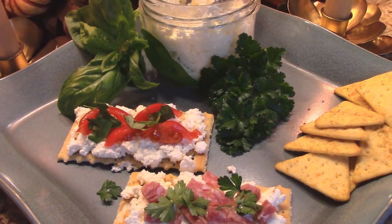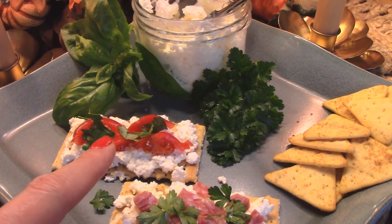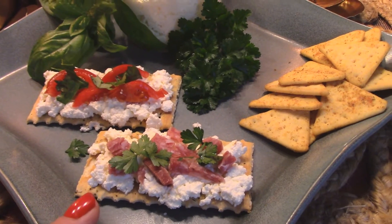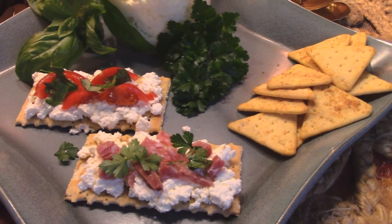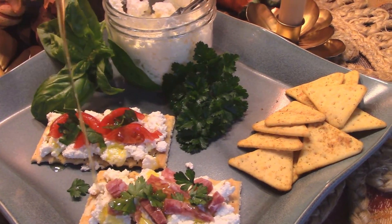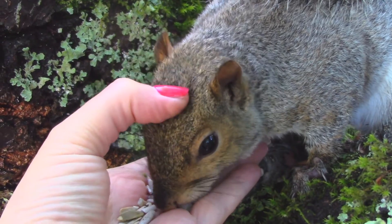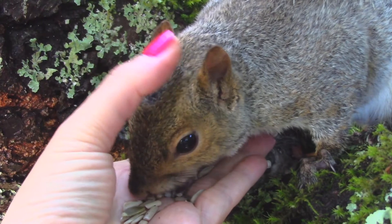Here are a couple of things you can do with it: this one has ricotta with tomato and basil, which is a classic combination, and this one has a little chopped genoa salami and parsley. Of course, a drizzle of good olive oil over the top never hurts. Thanks so much for stopping by, hopefully this gives you something new to try — take care everyone and we'll see you next time.